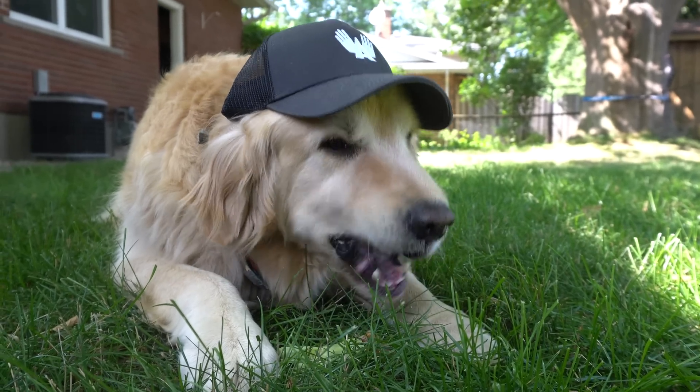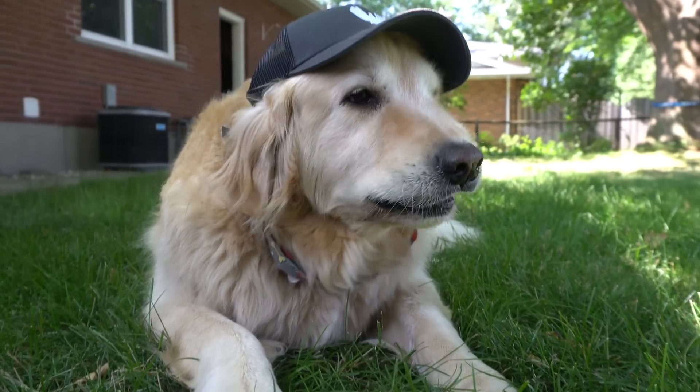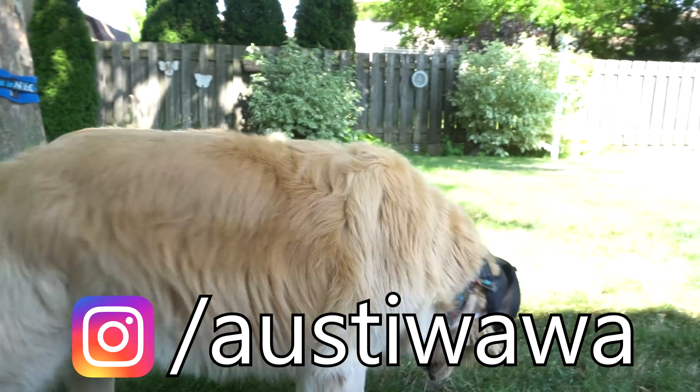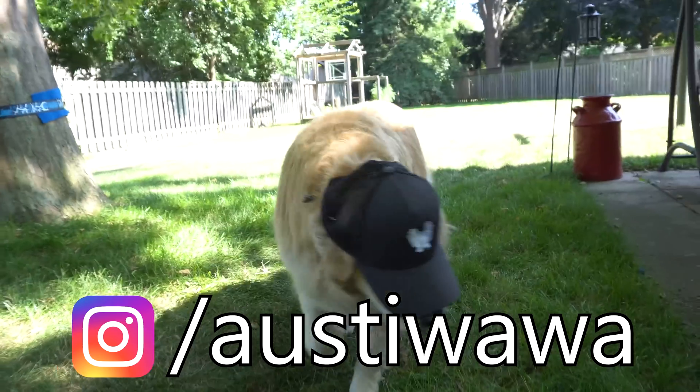You may or may not have noticed that I've been wearing this Aussie Wawa hat in my last couple of videos. I only got a handful of these made up, so I thought I could use them for a giveaway. I'll be uploading behind-the-scenes photos on Instagram, and I'll be giving two of these hats away through my Instagram. I'll post the rules for the giveaway in the video description.